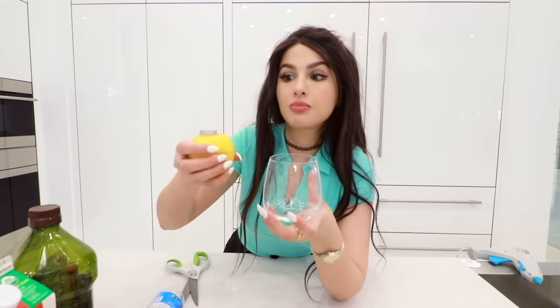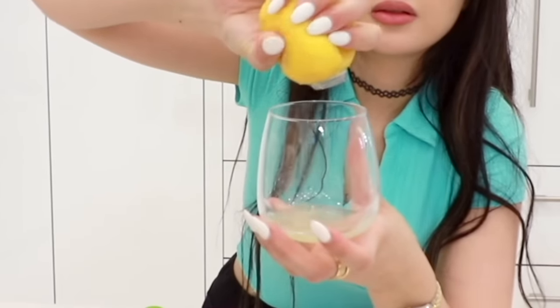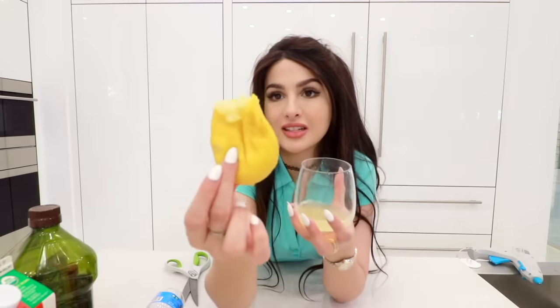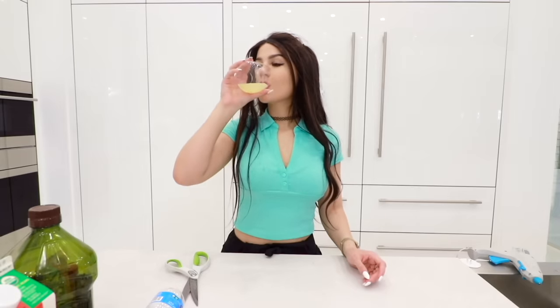Tangy. Now the ultimate test is how much juice could I get out of this bad boy. It's almost like I could've cut a hole in the lemon and done the same thing — it just looks cooler this way. Look at the state of this lemon. This is how I feel right now. Dare me to drink this straight up? I'm too scared. Exfoliating my insides.